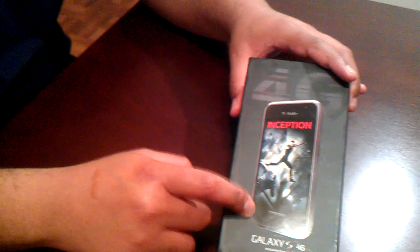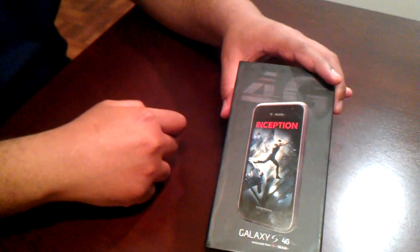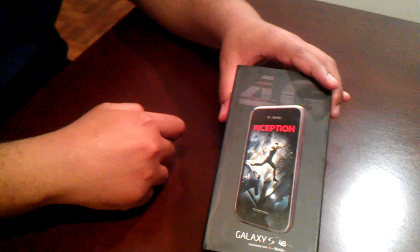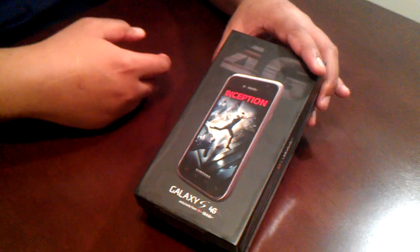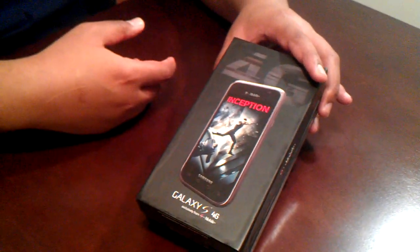This is a follow-up to the Samsung Galaxy S Vibrant that was released last year on T-Mobile. This is the 4G variation of the phone, or HSPA+. We've got Inception preloaded on this one — kind of like what they did with the Vibrant and Avatar being preloaded. I guess Samsung has some kind of thing going on with the studios, or maybe T-Mobile, or a mixture of both.